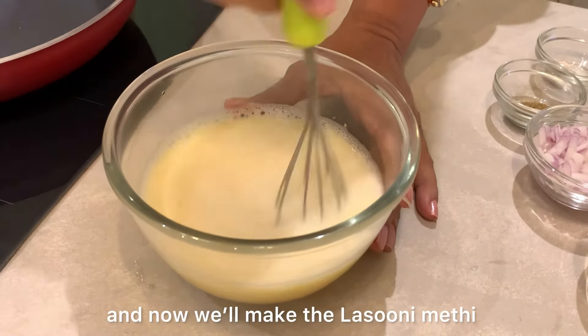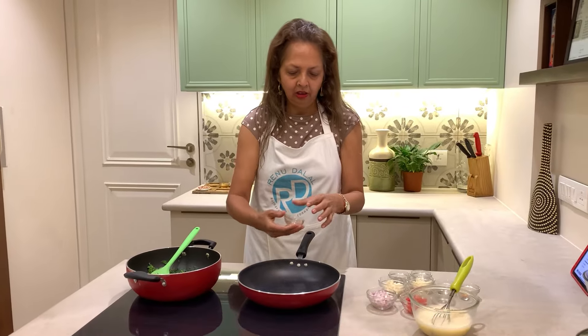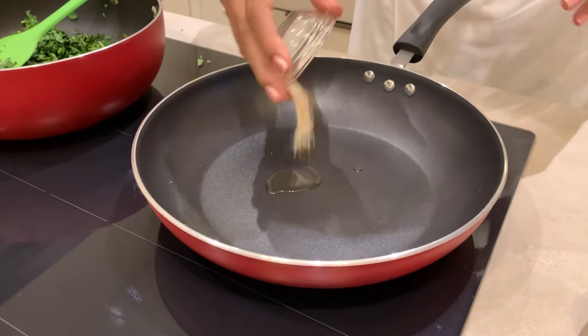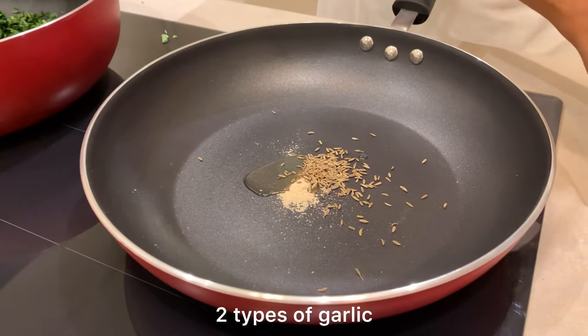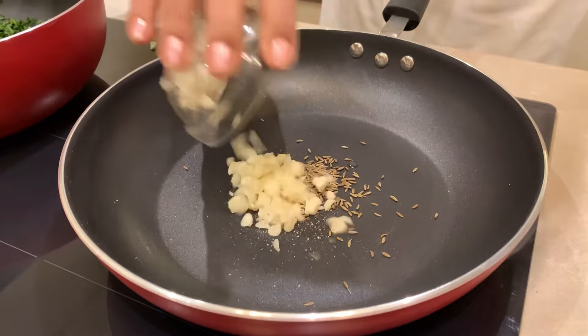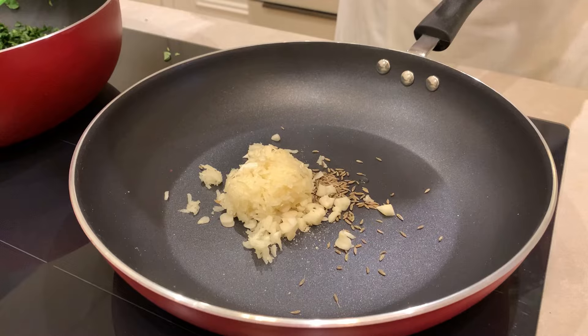Just set it aside and now we are going to make the tadka. For that we are going to heat some oil, add some hing, some jeera. There are two types of garlic — chopped garlic. Since it is lasooni methi, we have grated garlic.